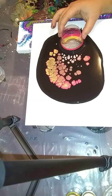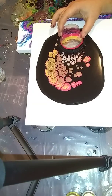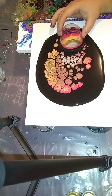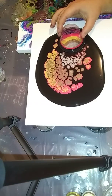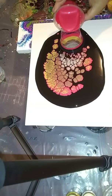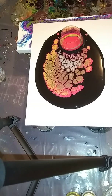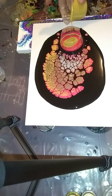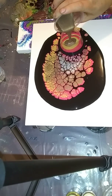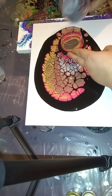I just let it form some fun cells and then I'll add more paint as needed. I'm going to cut back down and layer those colors again — red, gold, espresso — let it slide down again, and some silver.